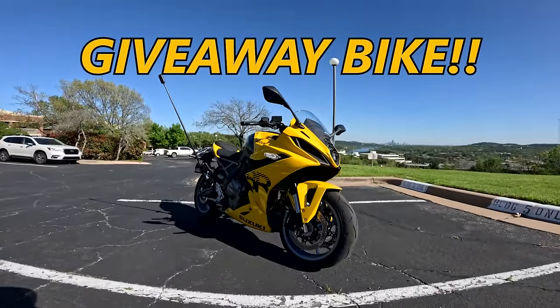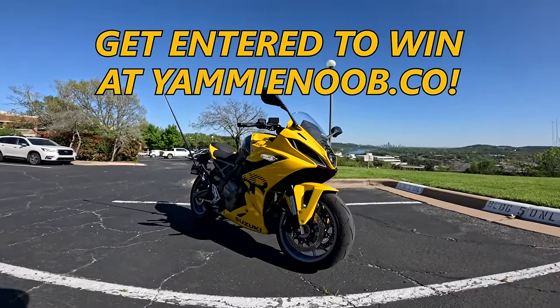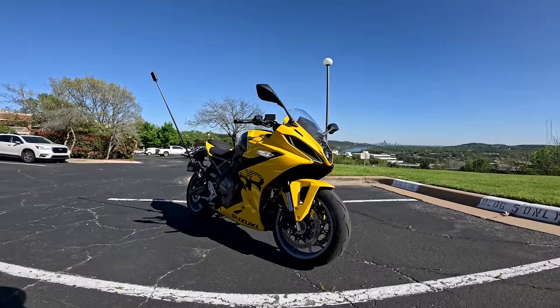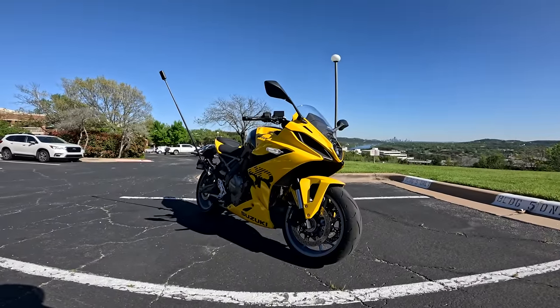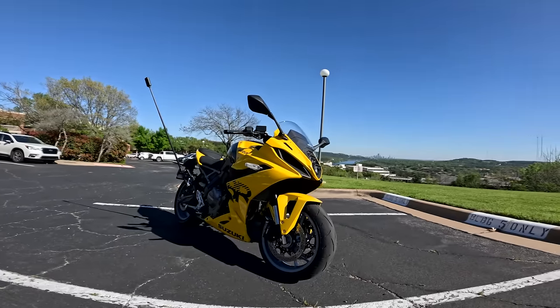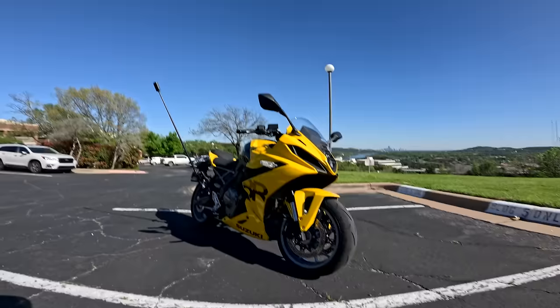It's a giveaway bike over on YammyNoob.co — make sure you get entered to win by clicking the link below. Become a member, sign up, get access to all the cool stuff we're doing and all the giveaway entries, and you'll be locked and loaded to win. Thanks so much for checking out today's video — bit of a longer one, hope you enjoyed it. I'll catch you in the next one. Keep watching Yammy Noob.